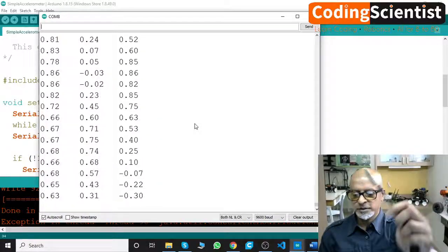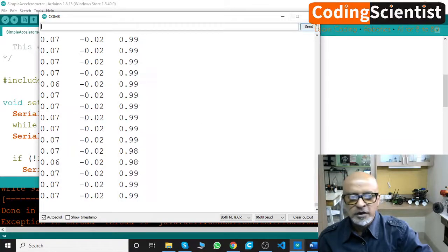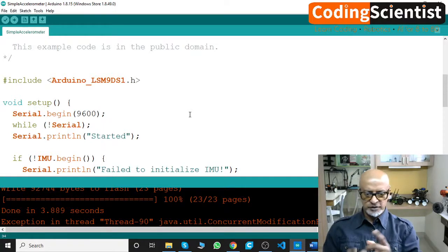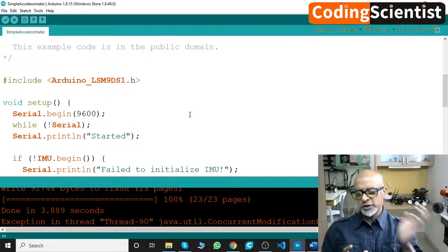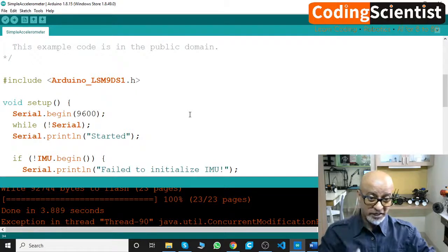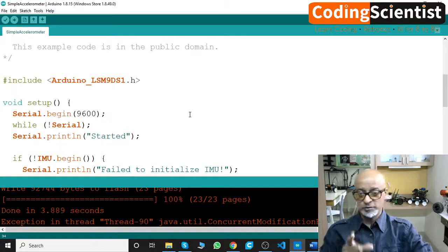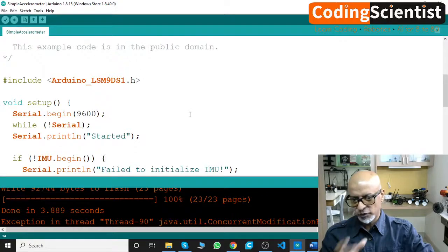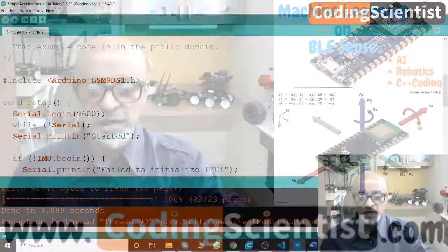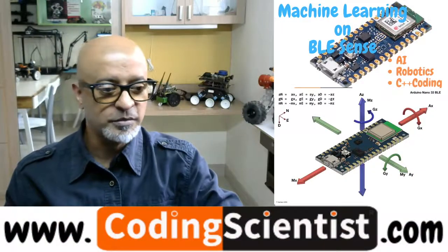Alright guys, so this accelerometer is working. I will test the previous sensor that wasn't working, do some R&D and troubleshoot, and come back in the next lesson to show you how to fix it. Most likely it just requires a reboot of the Arduino IDE or the machine itself. See you soon — I'll be back quickly in the next lesson. Goodbye!